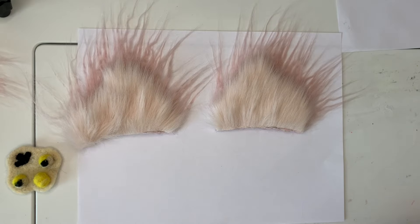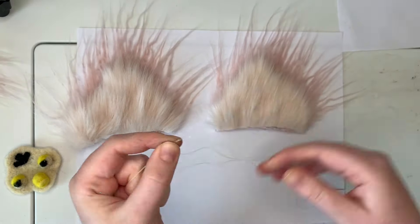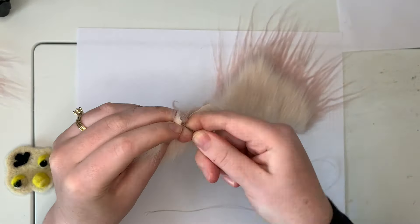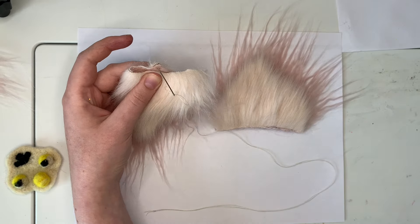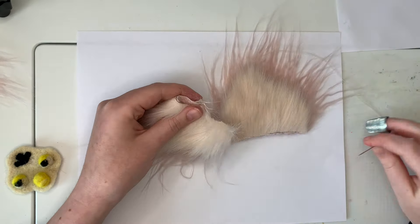I've had a handful of people ask me how I attach my ears to the Furbies. There is no magic trick here — it is honestly just hand sewing. The hot glue does make the fabric a little bit difficult to work through, but with patience and a thimble, it can be achieved.